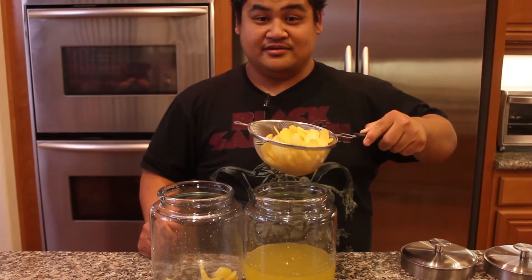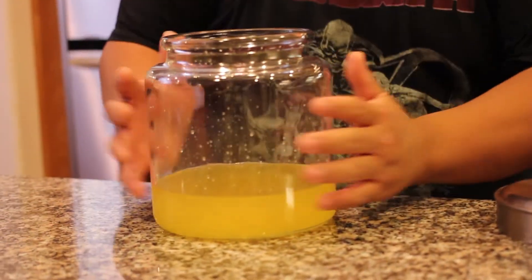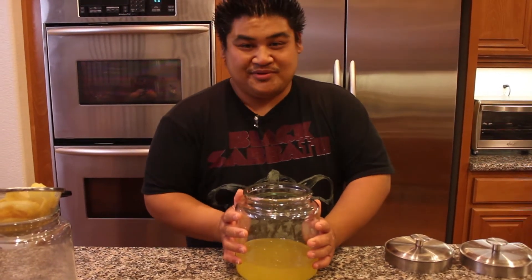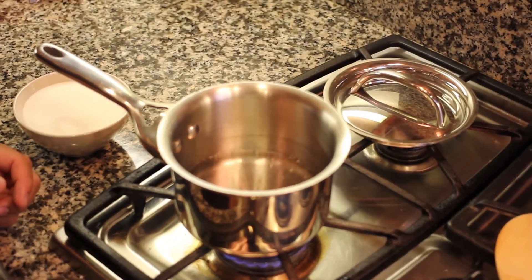We're almost done — we only have to do one more thing. Now we make simple syrup and add it in. Simple syrup is literally water and sugar, that's it. You can even buy simple syrup at Starbucks, but you can make it at home. It's equal parts water and sugar.